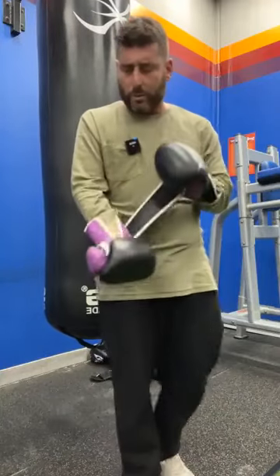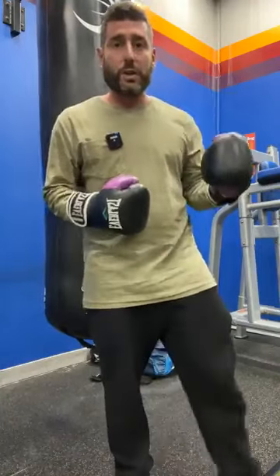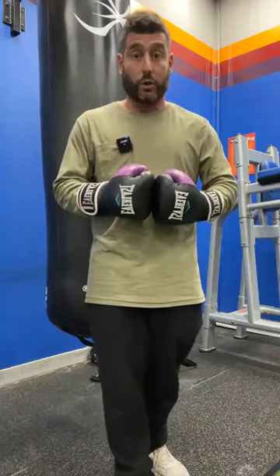It's going to be super quick because I'm on the gym floor. Usual deal — if you're watching the video, just jump on and hit like. And if you want the written description, just comment 'written description' and I'll get it over to you.